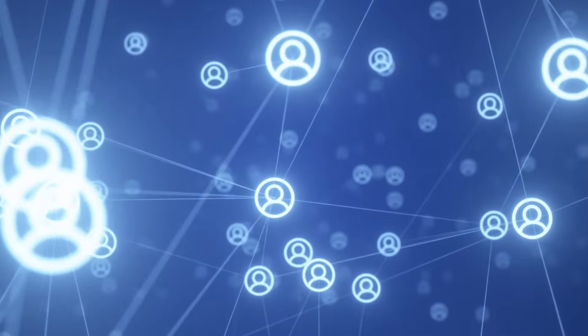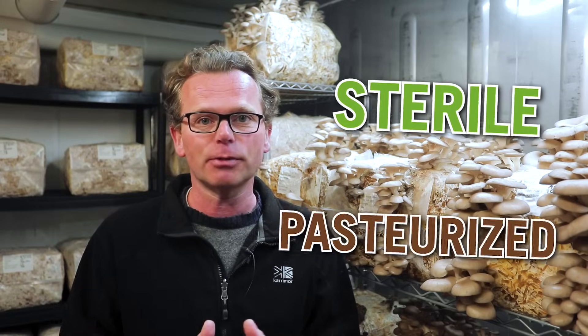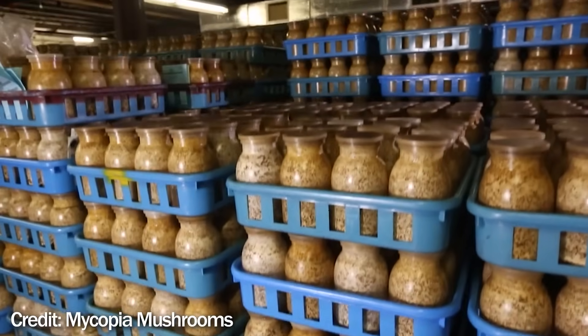When you look around the internet you can see people growing mushrooms in all sorts of ways, but broadly speaking it breaks down into a few categories. One major choice is whether you choose to grow using sterile techniques or pasteurized techniques. The other major choice is whether you grow in filter patch bags, bottles, or in bales or columns.